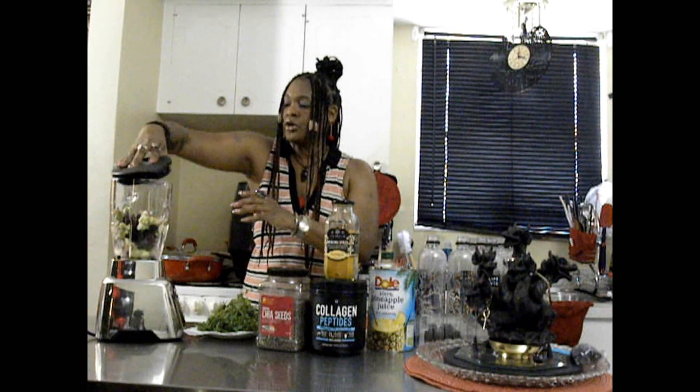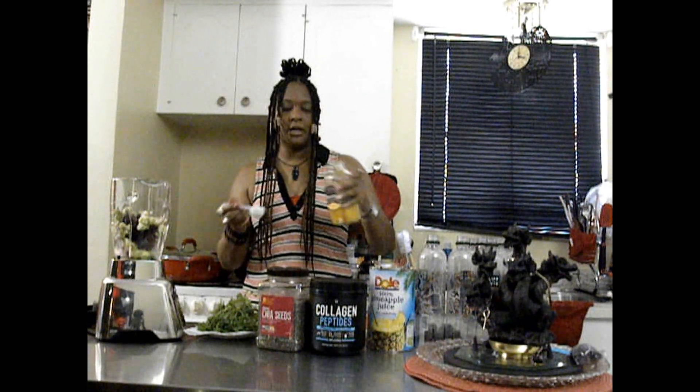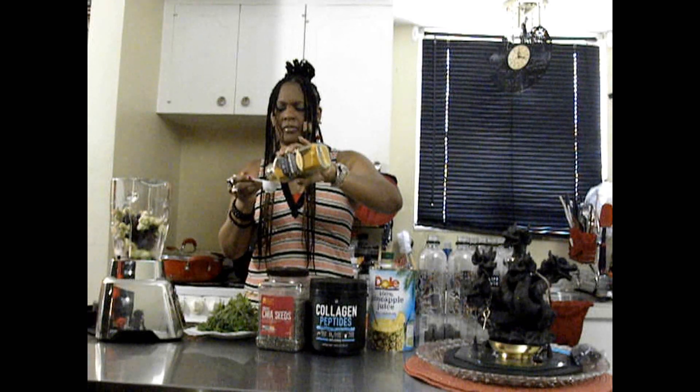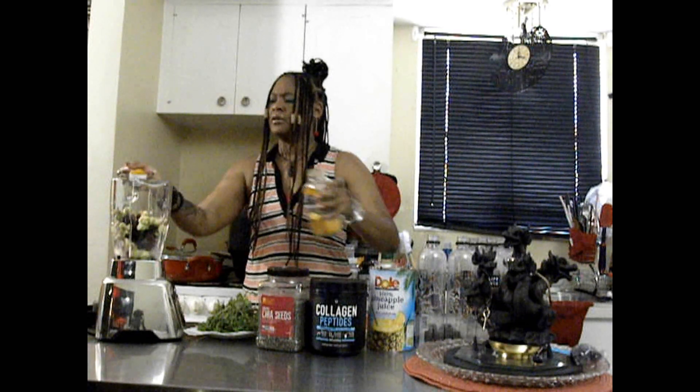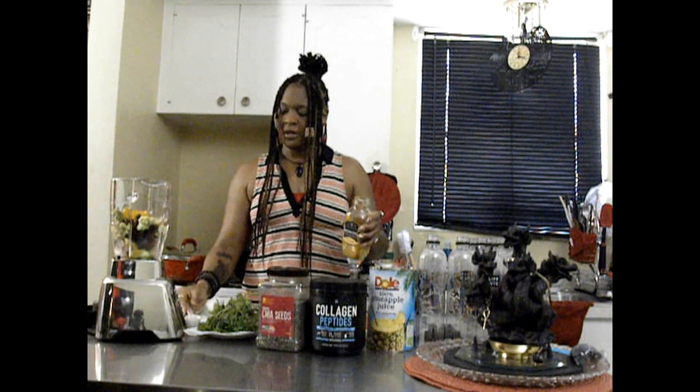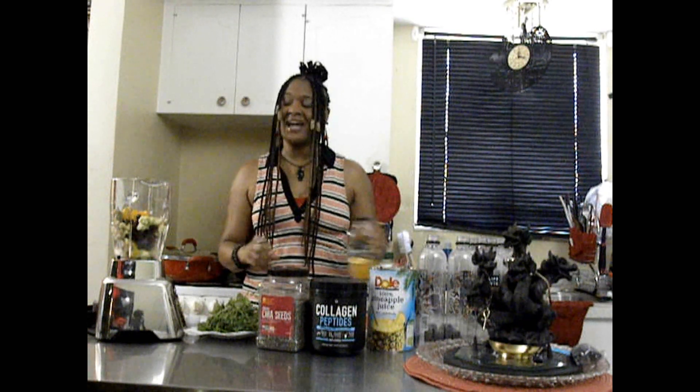I have some cilantro — I've already washed it so it's waiting. Let's go ahead and start to add our ingredients in. I have some turmeric here, and I'm going to stick to a tablespoon of everything today, with the exception of the salt and pepper. We're going to add in a tablespoon of the turmeric — a little over. I'm trying to be good and measure a little bit. Y'all know I hate to measure stuff. It's just not my thing.